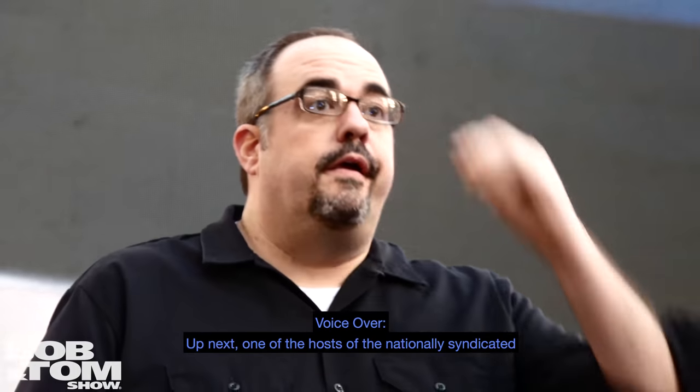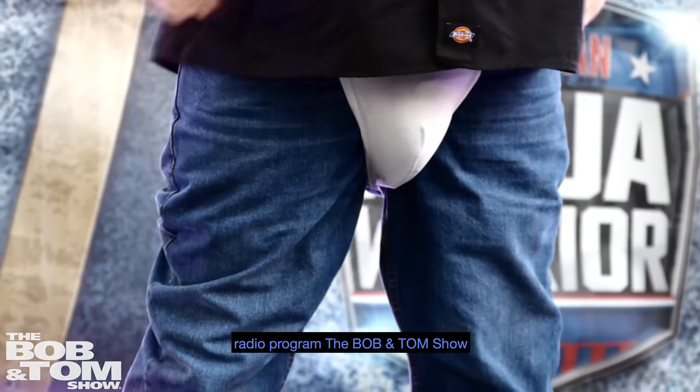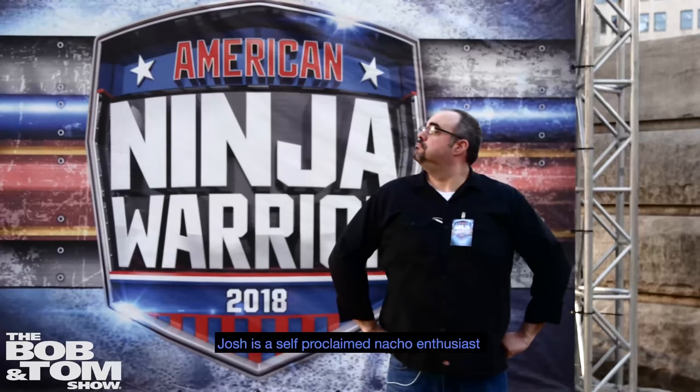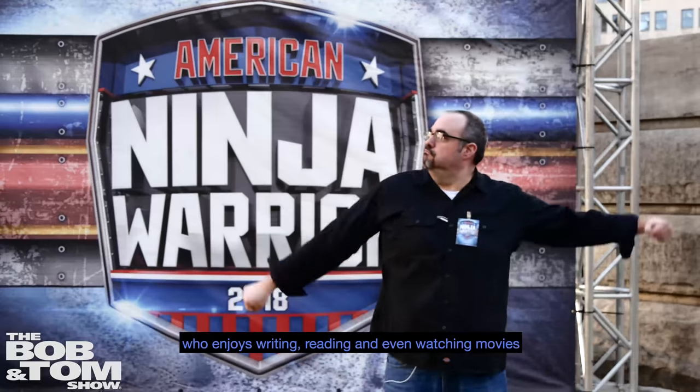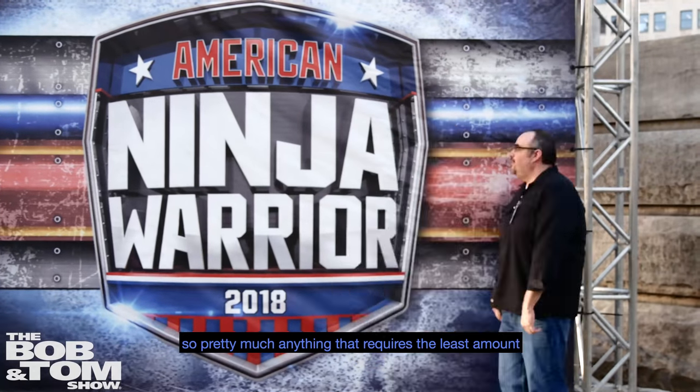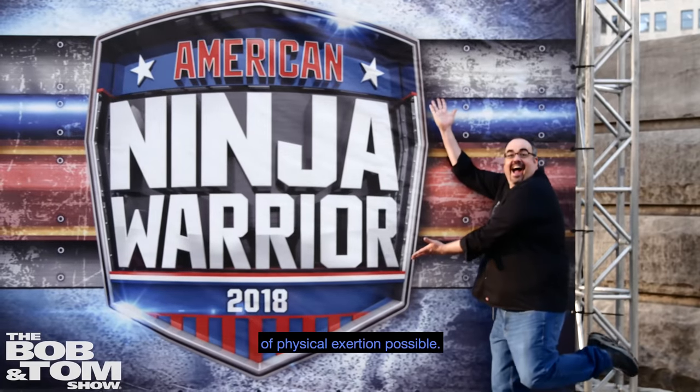Up next, one of the hosts of the nationally syndicated radio program The Bob and Tom Show, it's the legendary Josh Arnold. Josh, a self-proclaimed nacho enthusiast, enjoys writing, reading, and even watching movies, so pretty much anything that requires the least amount of physical exertion possible.